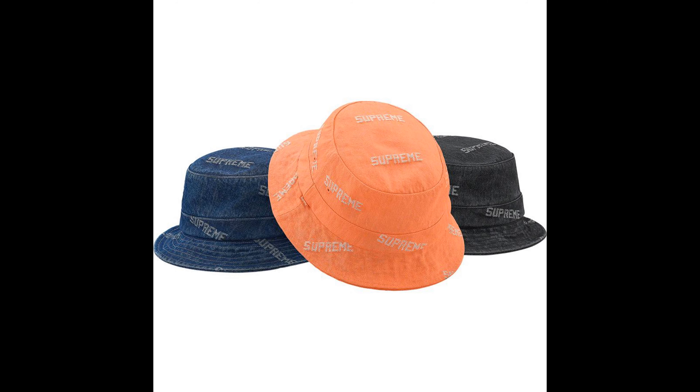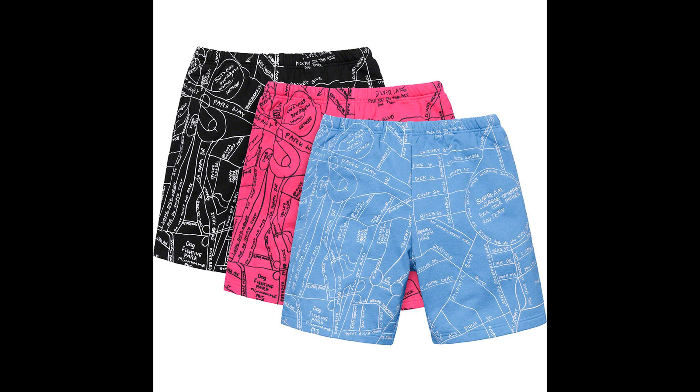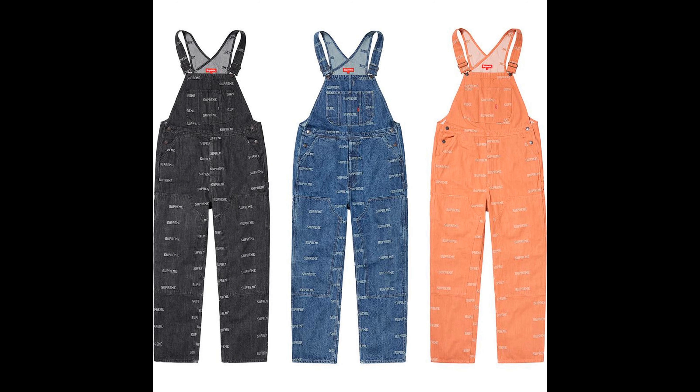Next up, the logo denim crusher bucket hat — trash in my opinion. I like the colors though: my favorites would be black, blue, then orange. Next, the Gans embroidered map sweat shorts — trash in my opinion. My favorite colors: black, then blue, then pink. Next is the drill ringer tee — trash, garbage, I don't like it. Next up, logo denim overalls — trash in my opinion. Come in black, blue, and orange. Trash though.